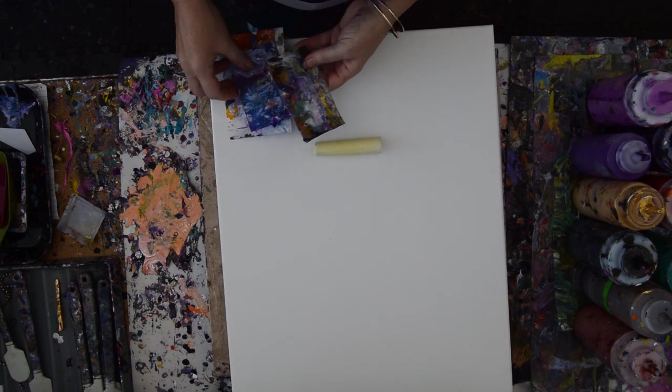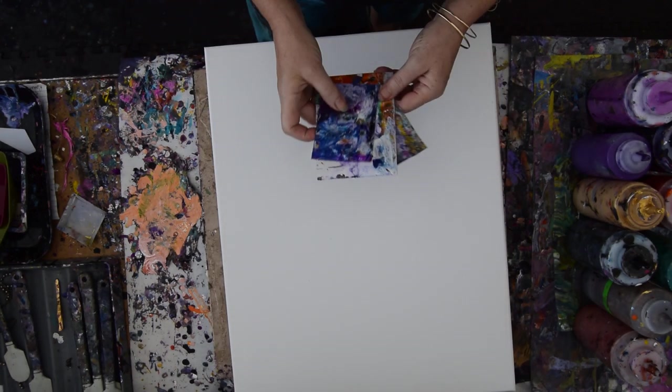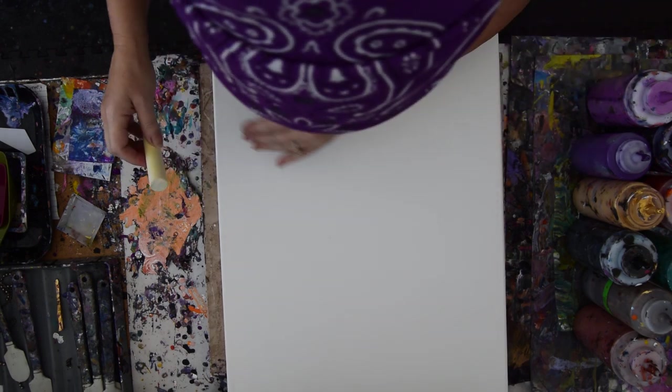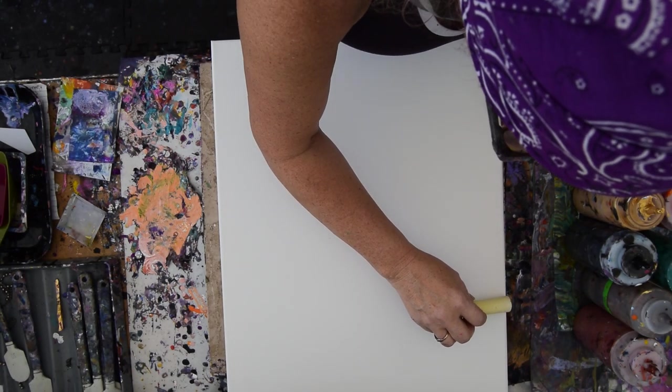So these are acetate cards, just little pieces of edge catcher I've cut up. And I'm thinking about using them for a swipe tool. What I want to do is make some canyons.